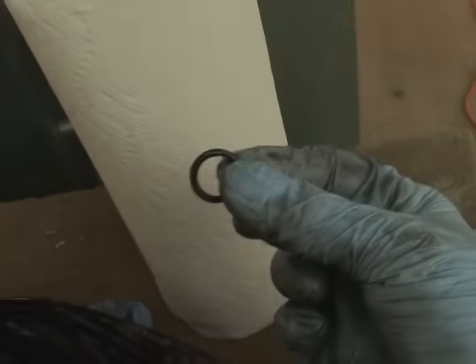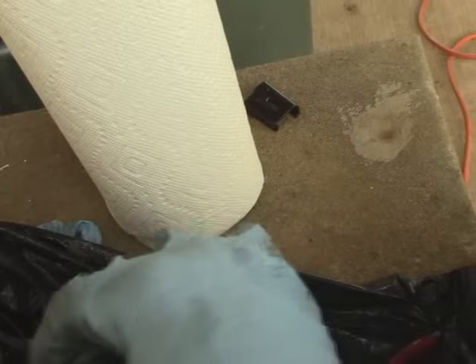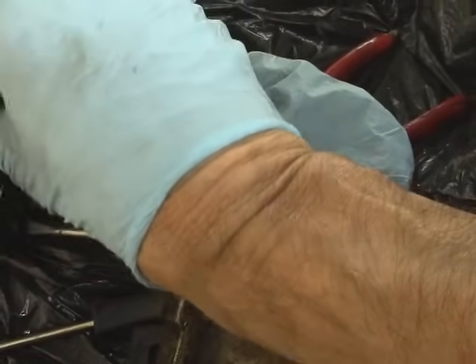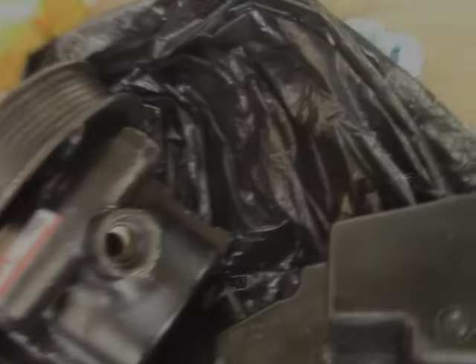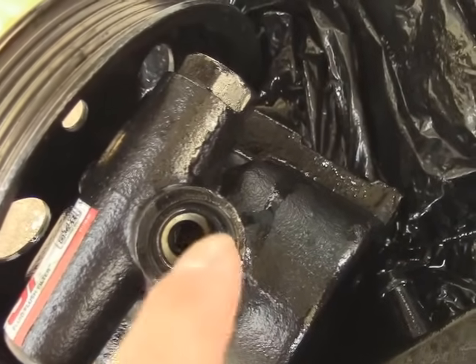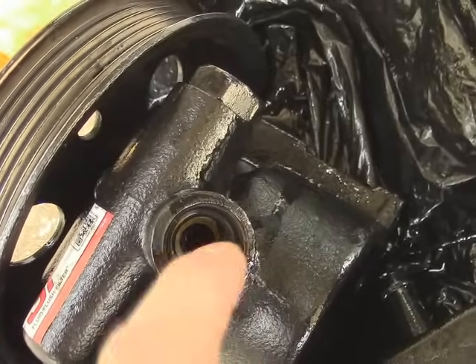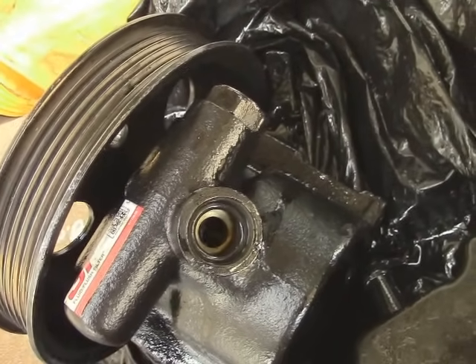One of the things they give you is an o-ring, and you have to put this on your reservoir before you put it on the power steering pump. It just slides on here. If you don't put it on, it'll leak — which I just found out. When you put the little o-ring in, it goes to the little step right here. Make sure it's nice and smooth, and make sure the area is nice and clean before you put the o-ring in. Then you can put your reservoir on your power steering pump.